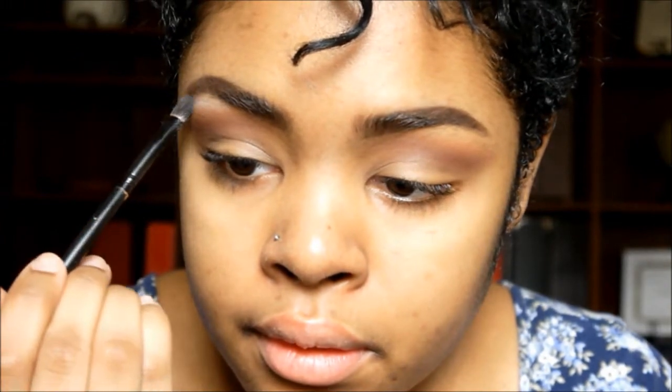Next, I'm taking the color Undercover and just highlighting my brow bone. Then, mixing the two colors Unbelievable and Undiscovered, we're just going to pop those two all over our lid to give us a nice bright shimmer.